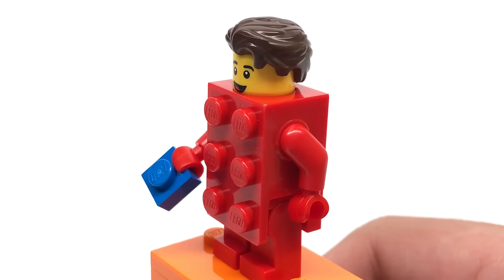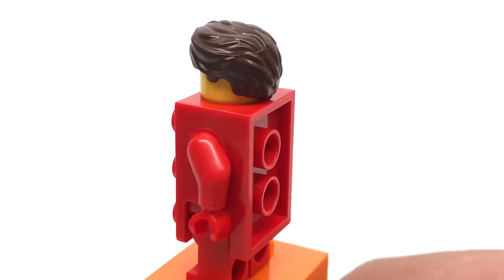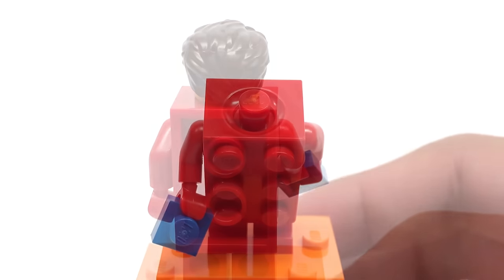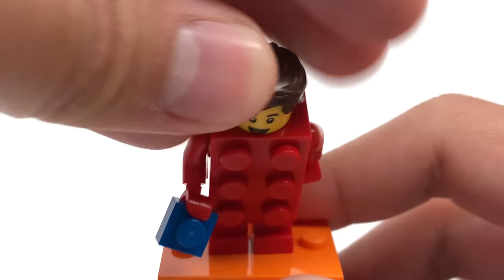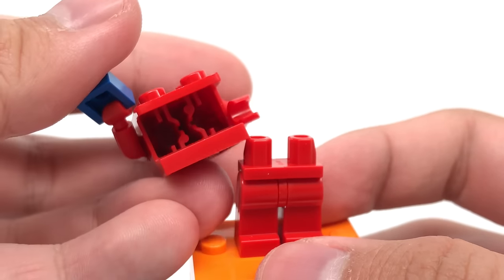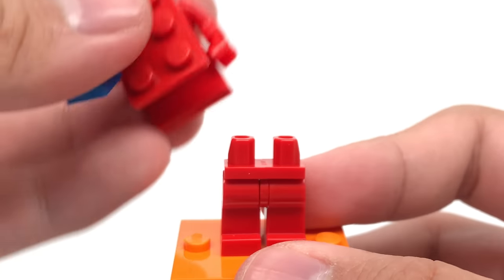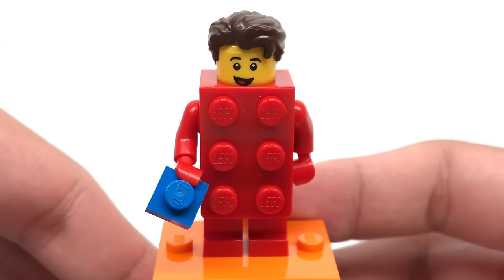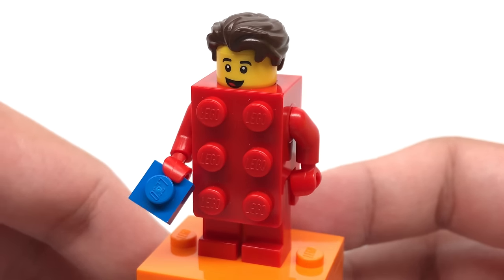If you're curious how this brick suit works, it's actually the torso itself and they kind of leave space at the top for the head — the head actually fits in there perfectly. If you want to remove the torso from the legs, you can see that it's just molded in to have those little spots so that you could fit the leg piece in. People are going to be really creative with this brick suit and I can't wait to see that.